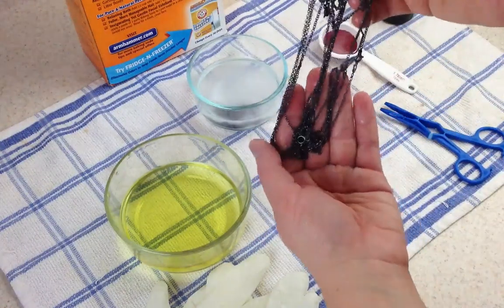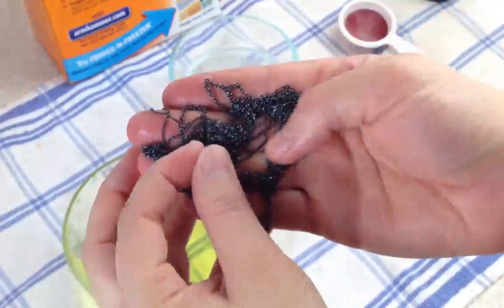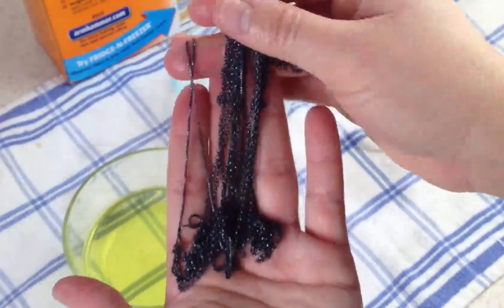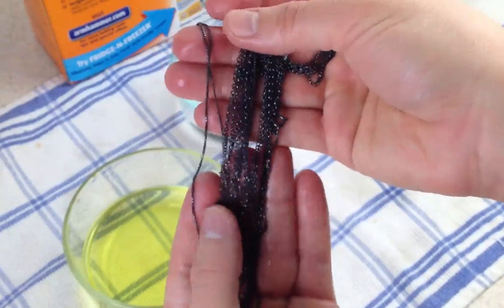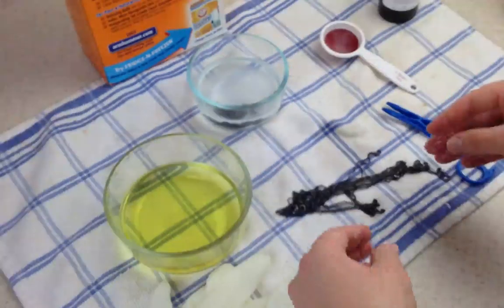And here are our chains — they're all oxidized, ready to go. They look beautiful; I love this look. Now all I need to do is rinse them off in some clean water, pat them dry, and they're ready to go.